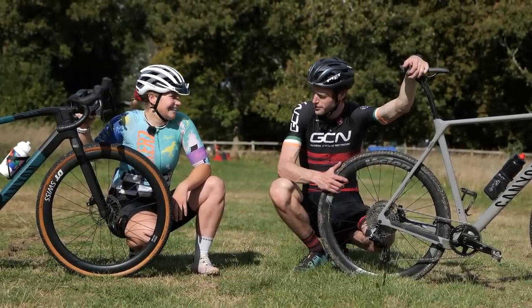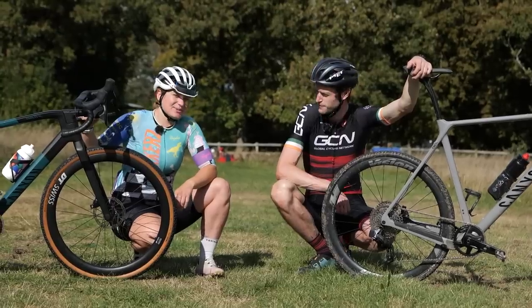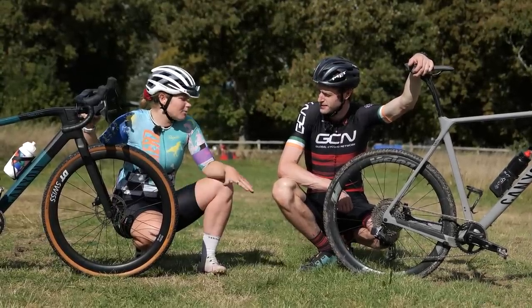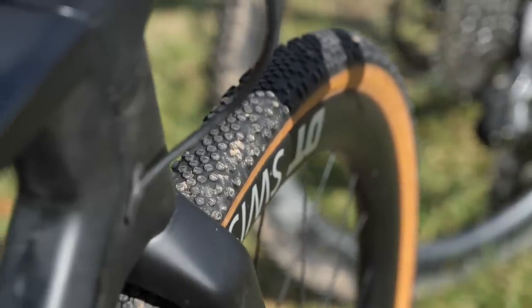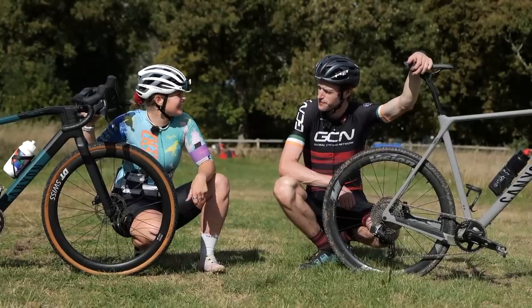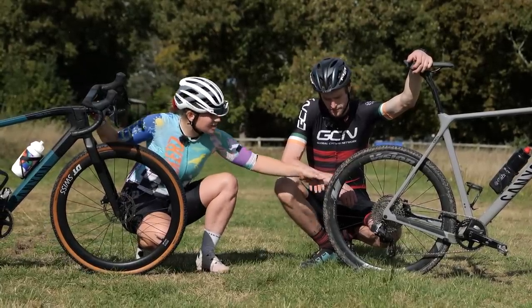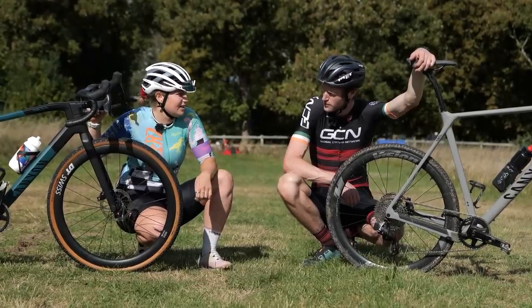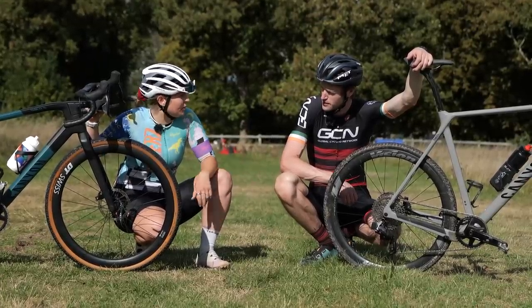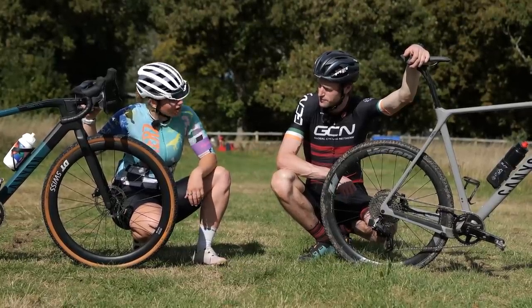What about pressure? You were saying I've gone a bit too hard. Connor turned up on 50 PSI, which was not ideal for a cross race. You probably want to be down at 25 PSI depending on the conditions. Test it before your race. Depending on if you're on tubeless, tubs, or tubes, you can vary the pressure. You don't want to go too low and burp your tire — probably 20 PSI is about right.